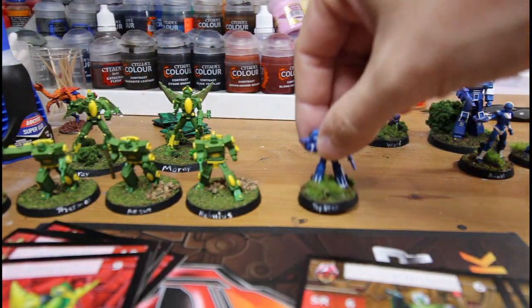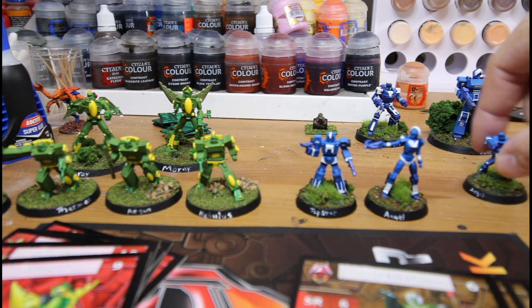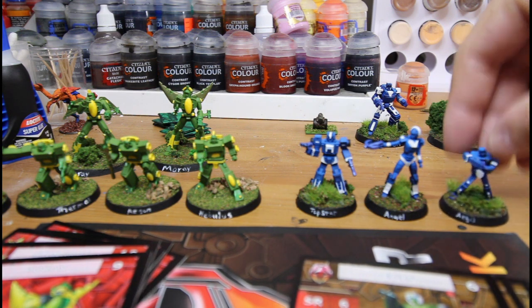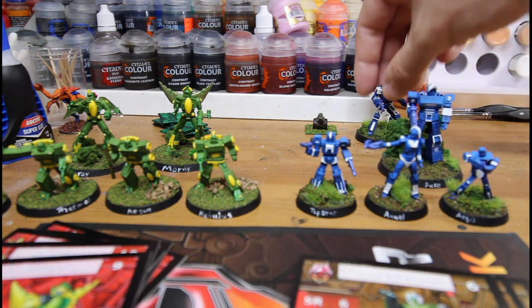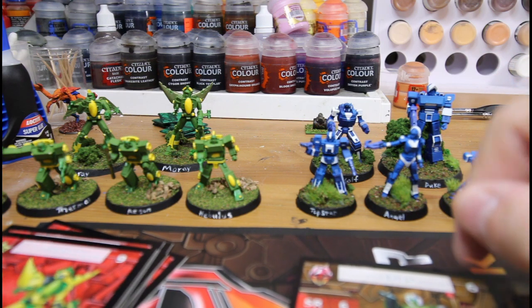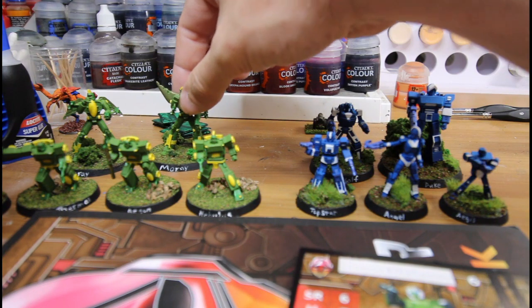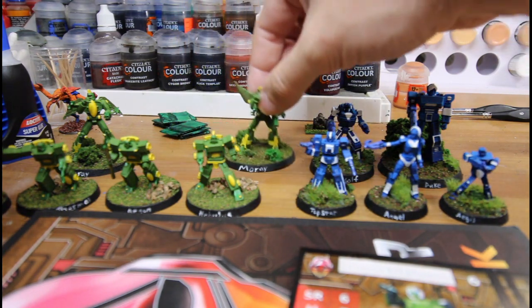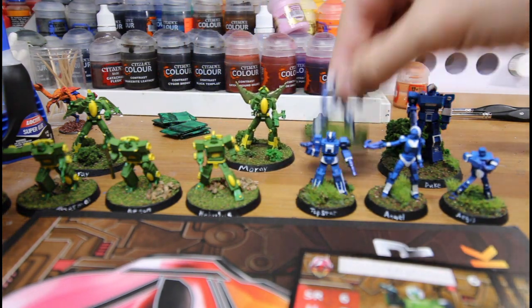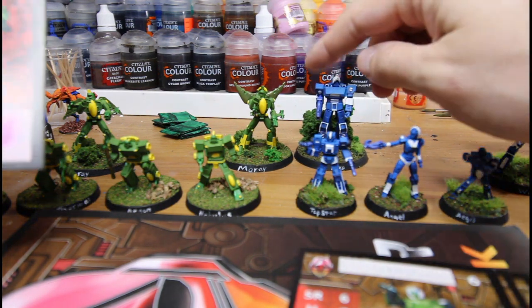For my Valiance, I did put their name on the bottom of their base on the front and back. You can tell the Valiance definitely have a little bit of variety in their size, and their health kind of matches that. Such as Moray here, who is a six-health figure, and this is Duke, who is a ten-health figure.